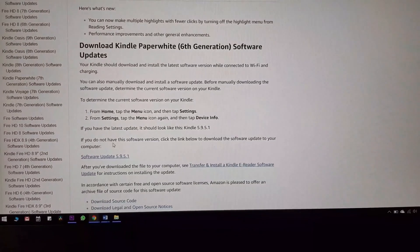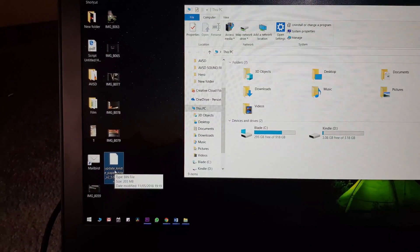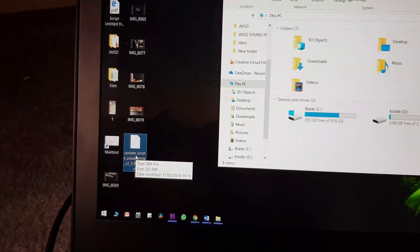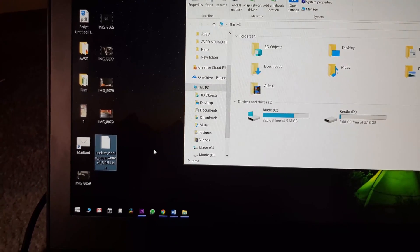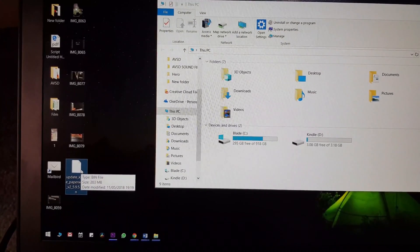We confirm there's plenty of space available — the download is about 200 megabytes. Go back to the firmware page and click to download software version 5.9.5.1. Once the download is finished, you'll find the file on your desktop or in your Downloads folder.